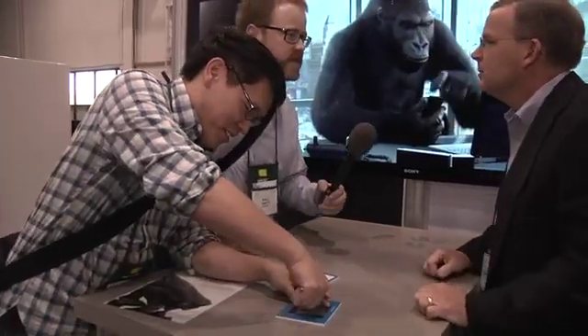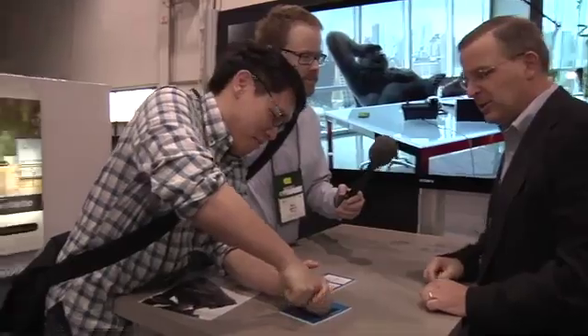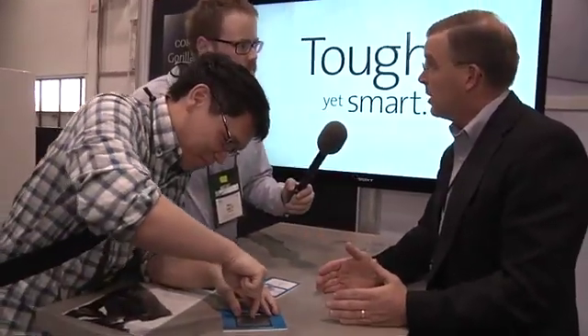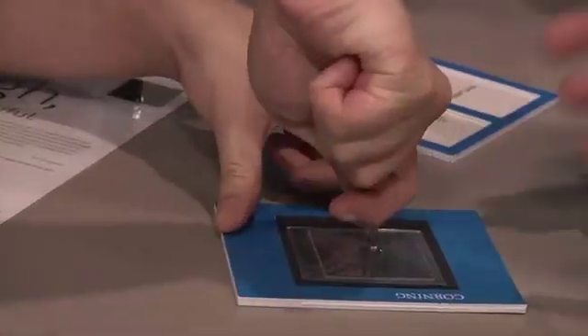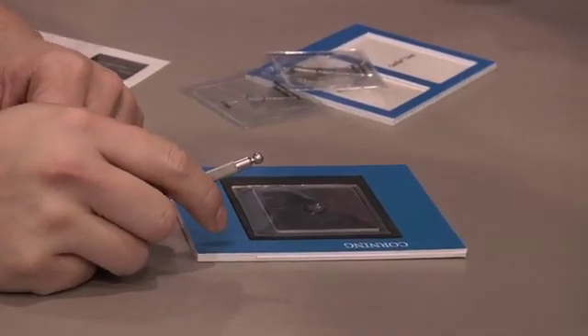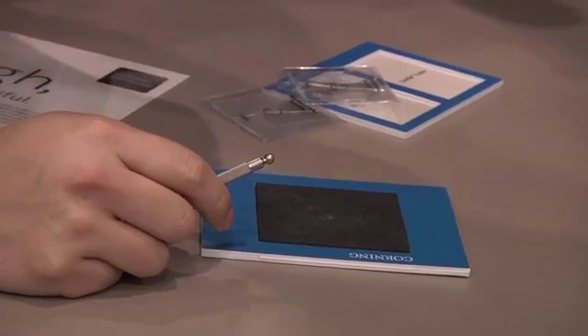That's what you want. So this is the alkali aluminosilicate glass — absolutely. And it's been around for a long time. You guys started telling people it was Gorilla Glass a few years ago. We invented the composition just a few years ago. Strengthened glass has been around a long time, but this composition for this application is new as of about three years ago.